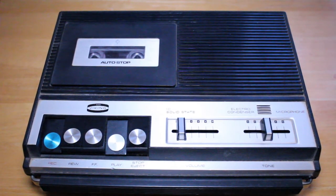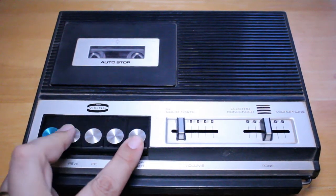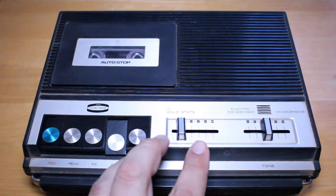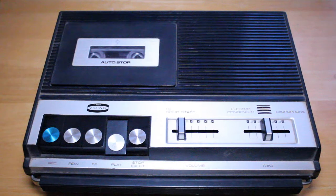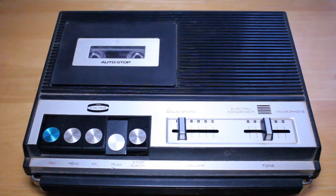Let's do another little test. Hi, my name is Gary, this is the Tech Review Guy, and I'm doing a recording test of this Viking cassette recorder. This is a test of the Viking cassette recorder — I'm using a Sony EF normal bias tape and I'm speaking into the built-in microphone on this tape recorder. Hi, my name is Gary, this is the Tech Review Guy, and I'm doing a recording test of this Viking cassette recorder from the 1970s.